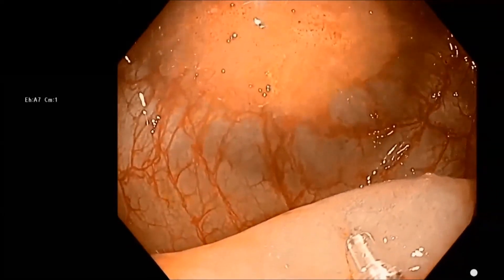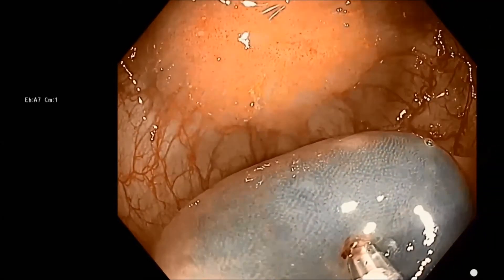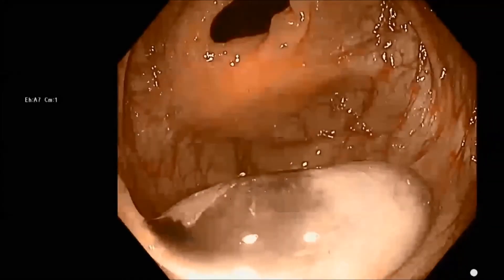This will keep any tattoo from getting under the lesion and inducing submucosal fibrosis. Then we take a photograph of the tattoo and the lesion, and in the report designate where we put the tattoo relative to the lesion.